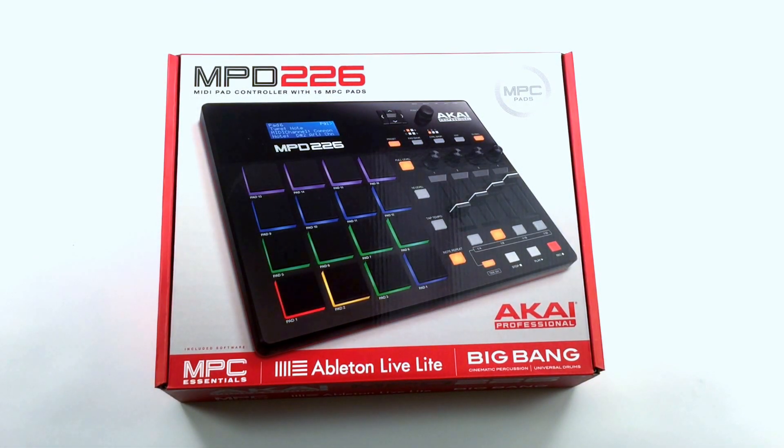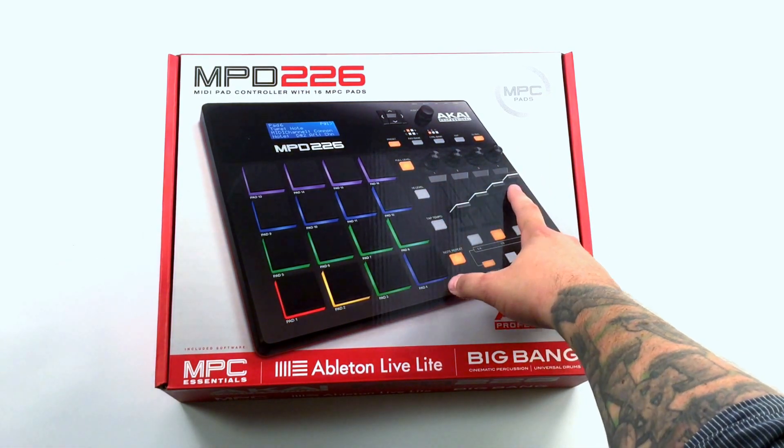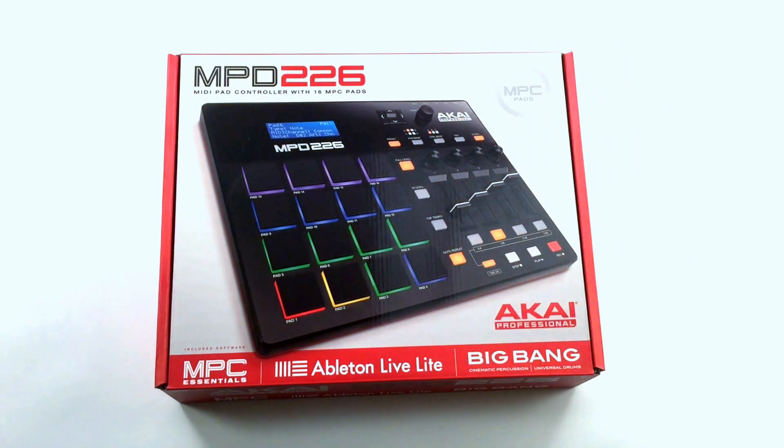Hey everyone, I have the Akai MPD226 here and I'm going to do a short unboxing video to show you what it comes with. This is a 16 MPC pad controller with assignable encoders, assignable pads, assignable faders, and 16 level note repeat functions just like the original MPD series and also the MPC series.